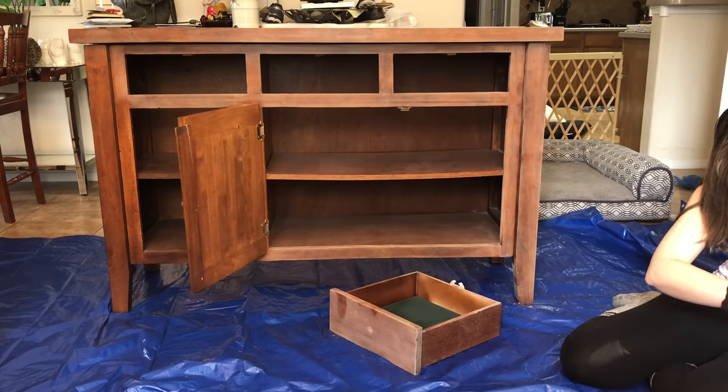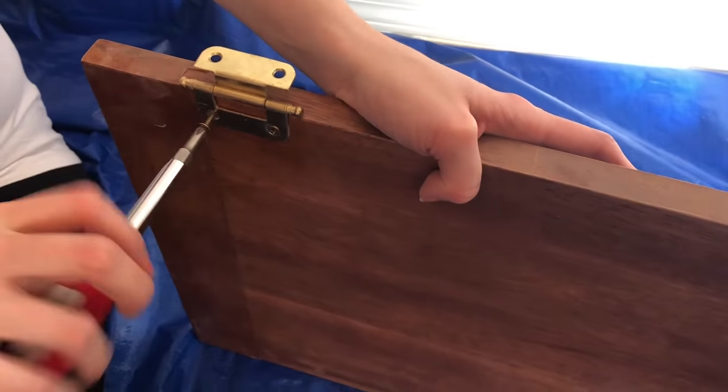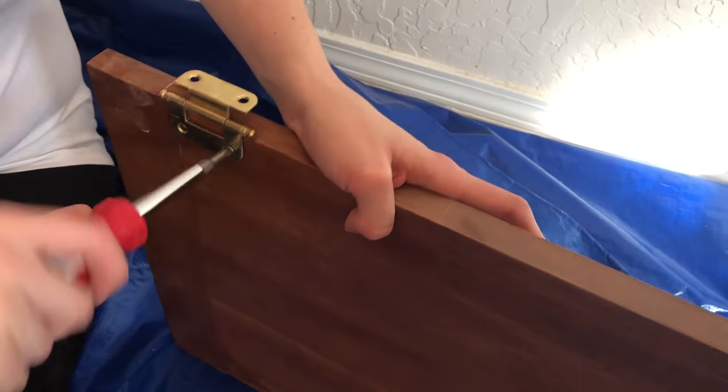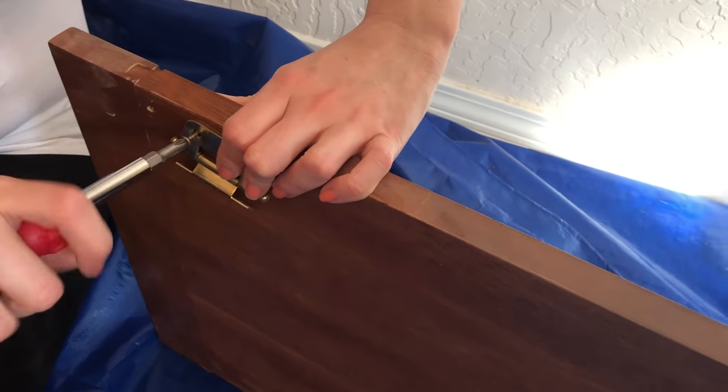I would definitely recommend putting all your hardware - your screws, your brackets, everything - into a ziplock bag, because it's surprising how many there actually are until they're in a pile on the floor.